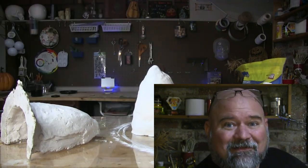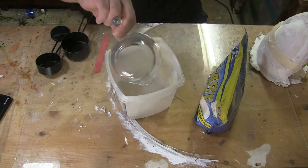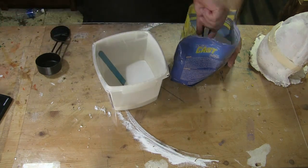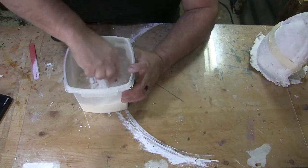I don't even know if the material I'm using is really going to be any good for slush casting, but you guys get to find out. According to the instructions on this perfect cast, it's a three-to-one ratio — three parts plaster to one part water.